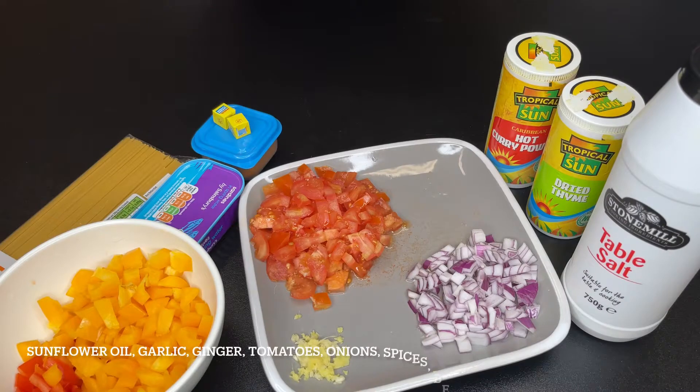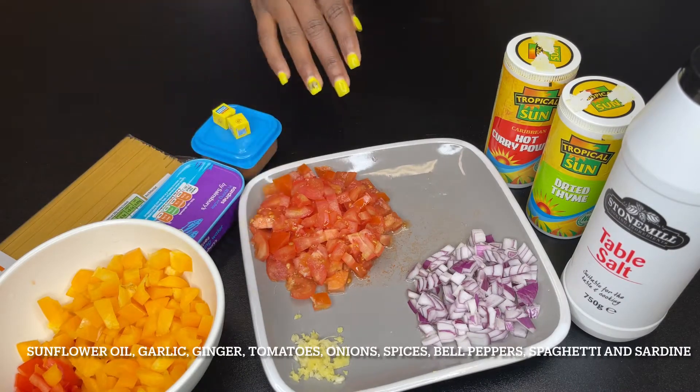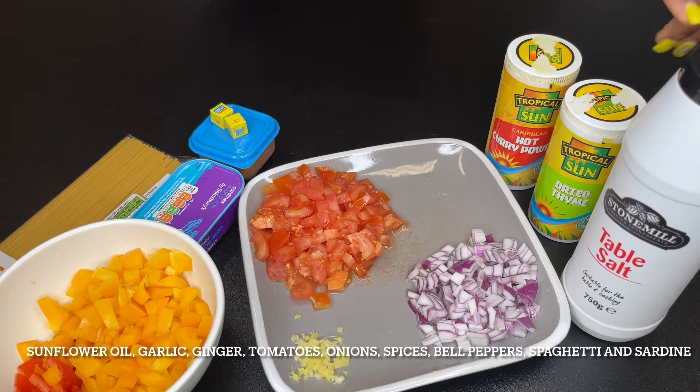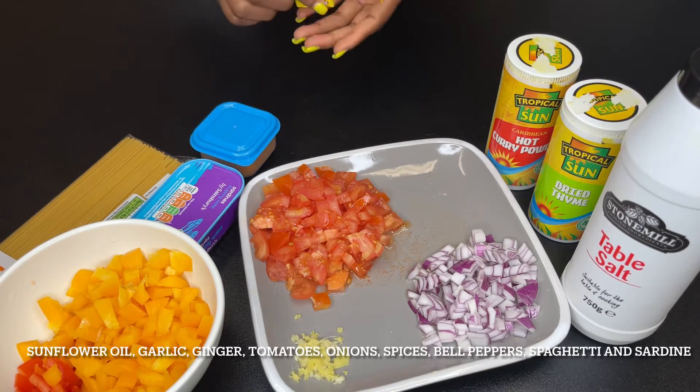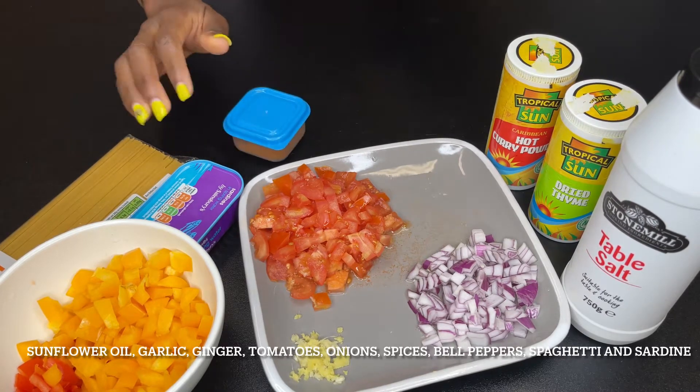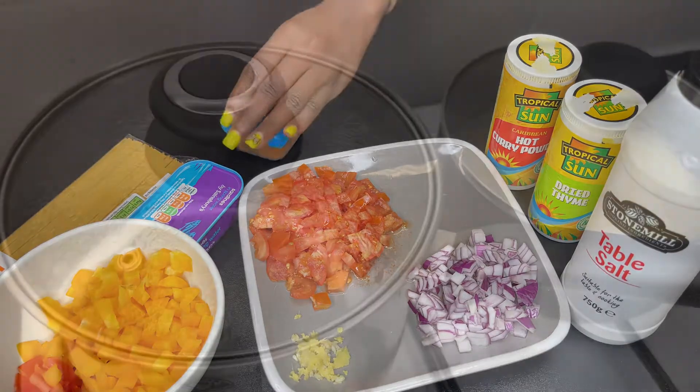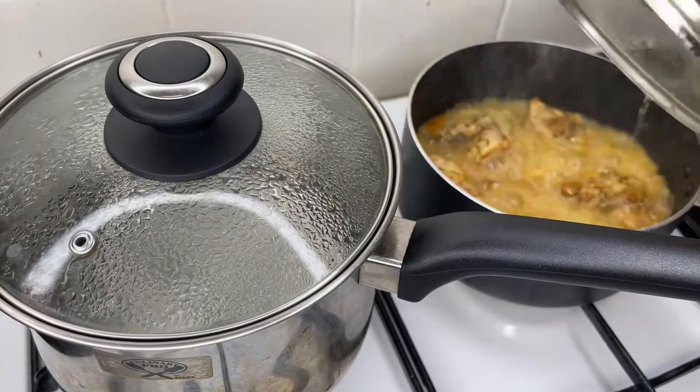The ingredients I'm using are grated ginger and garlic, fresh tomatoes, onions, curry, thyme, salt, Maggie, pepper, sardine, the spaghetti, and bell peppers. I'm boiling my chicken already.